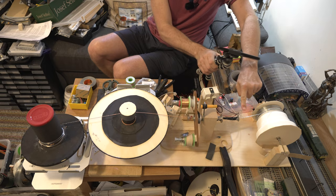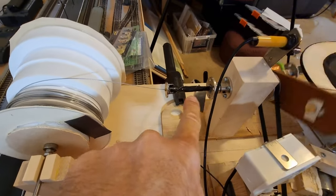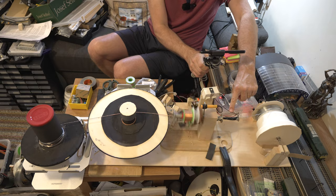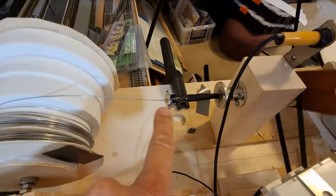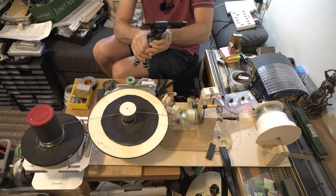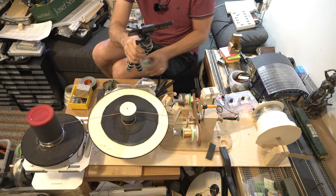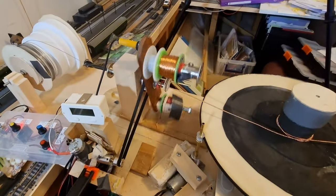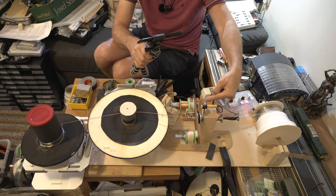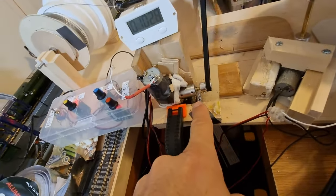The wire then goes through some brass piping and these little fittings — grommets screwed onto the end — all things you can buy off eBay, Amazon, or model shops in Europe and probably the US as well. It gets fed through there and comes through to the winder, where the copper spool we showed earlier sits on this unit, fed by a tooth belt.